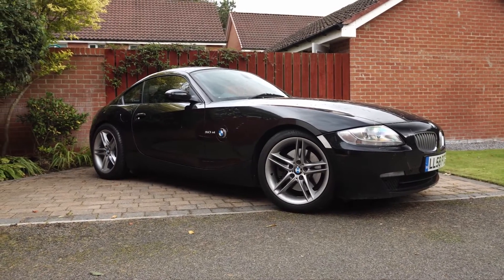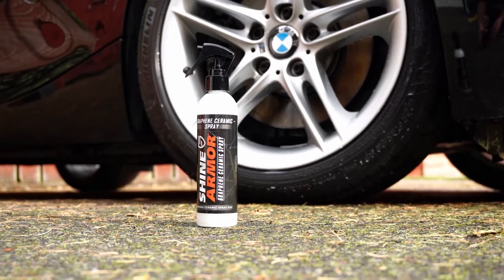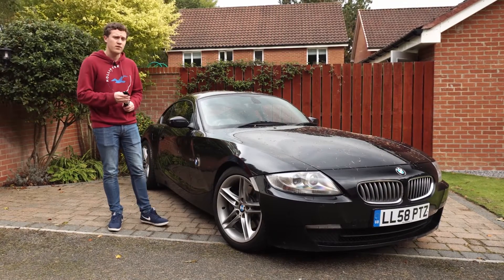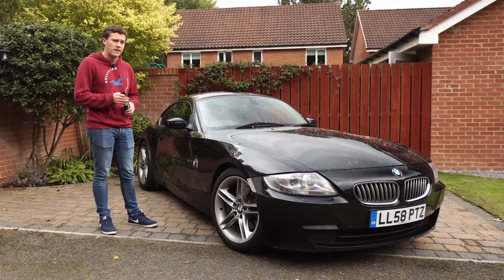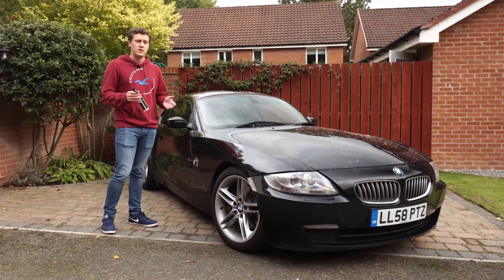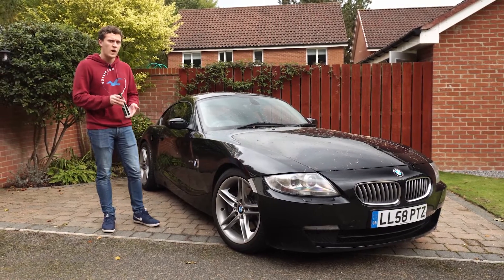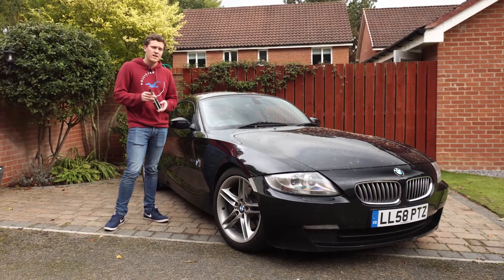The guys at Shine Armor over in the US recently reached out and asked us to test their new graphene ceramic spray. I was really interested — I've tested a lot of different detailing products over the years, and keeping my car looking fresh is definitely high on the priority list. Unfortunately I just don't have the time to wash the car every week, and that's where ceramic sprays certainly come in — a lot better than the waxes.